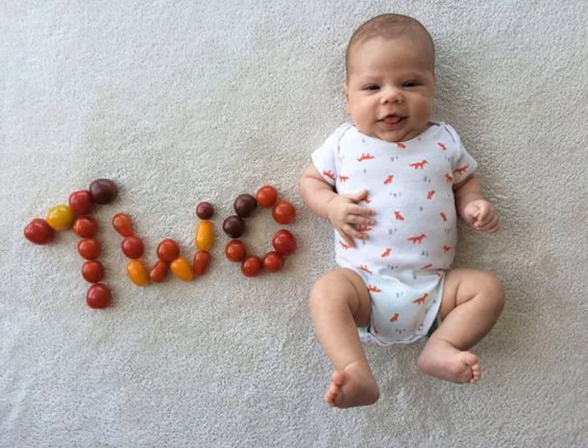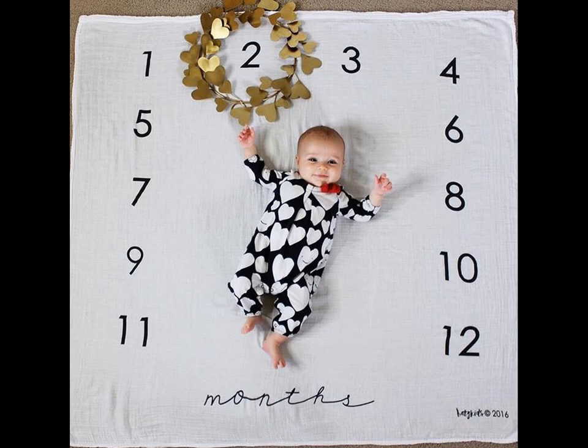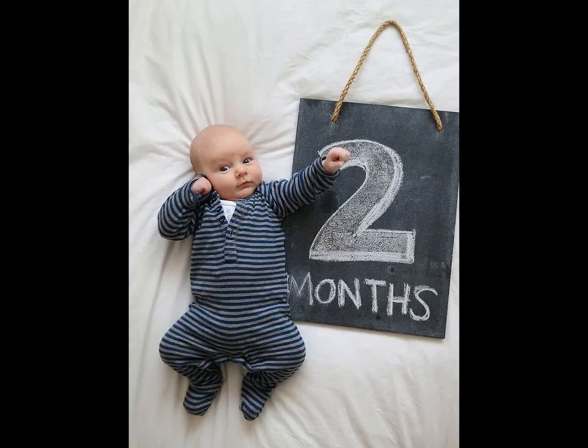Anyone that has had a baby knows how crazy fast they grow during their initial period and how important it is to celebrate the monthly birthday of your child. In this video, we're going to share ideas for a second month baby milestone photo shoot.